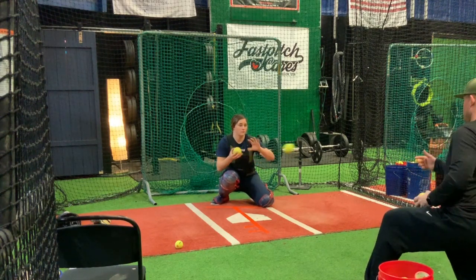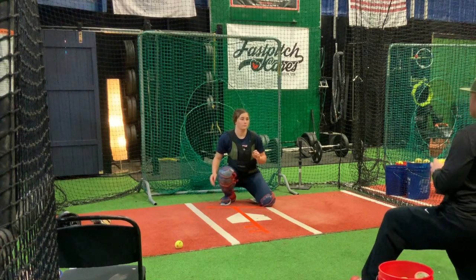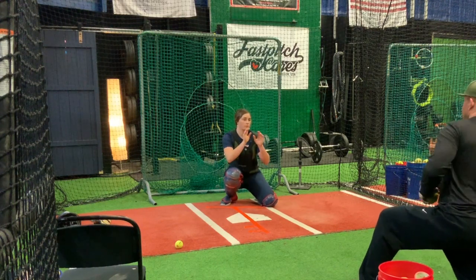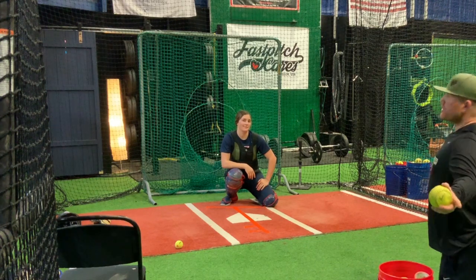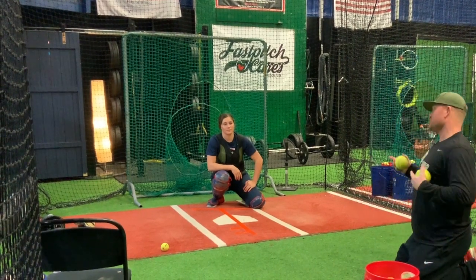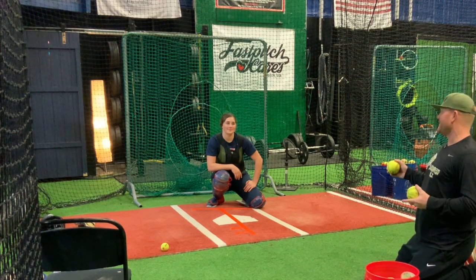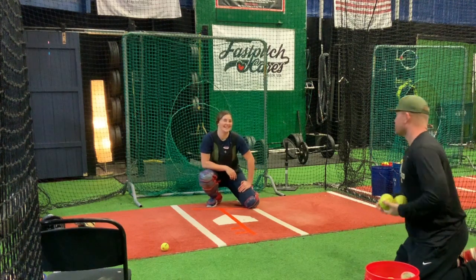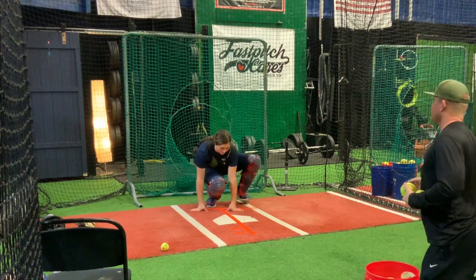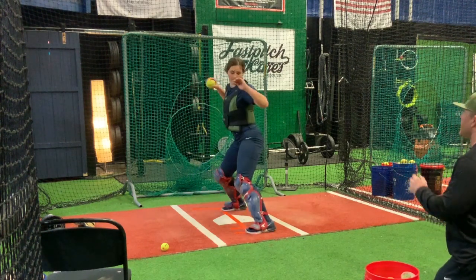Now we're going to go to deflection with the softball. Ready — deflect! Now don't think you're going to look like Natalie the first time out — this is trained. She's been at Sasquatch School a long time. You might not get all the way there, but you'll get closer if you put in the work. Now we're going to do our footwork — pretend it's a rise ball — footwork and then transfer, landing on your map on the floor, staying directional.